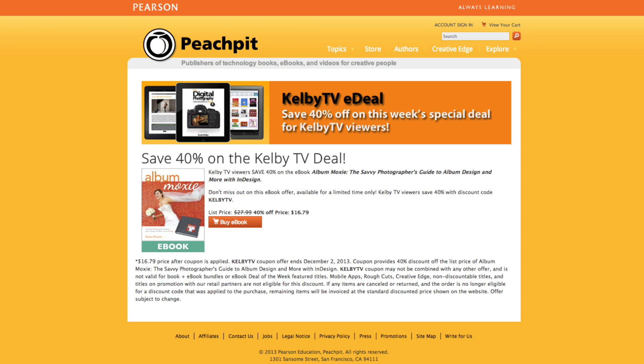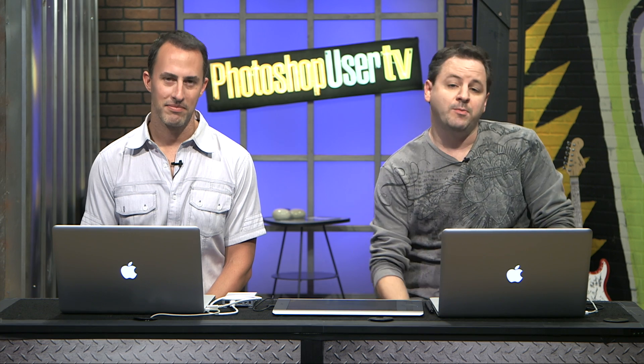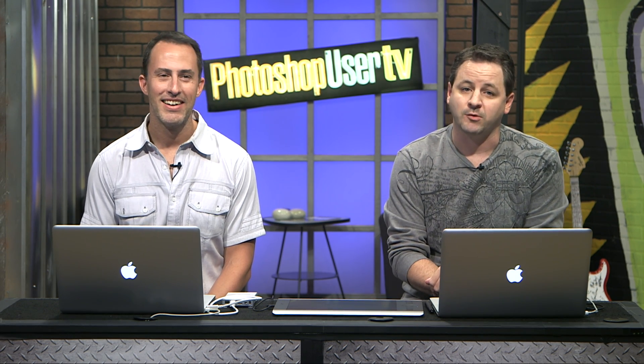Matt's got some landscape stuff he's going to show us in a little bit. But before that, we have our Peach Pit eBook deal to talk about. It's a great e-deal — limited time offer, 40% off a book called Album Moxie: The Savvy Photographer's Guide to Album Design and More with InDesign. You can go to peachpit.com slash KelbyTV, use the coupon code KelbyTV, and the offer ends December 2nd. You get 40% off the eBook, so be sure to check that out.